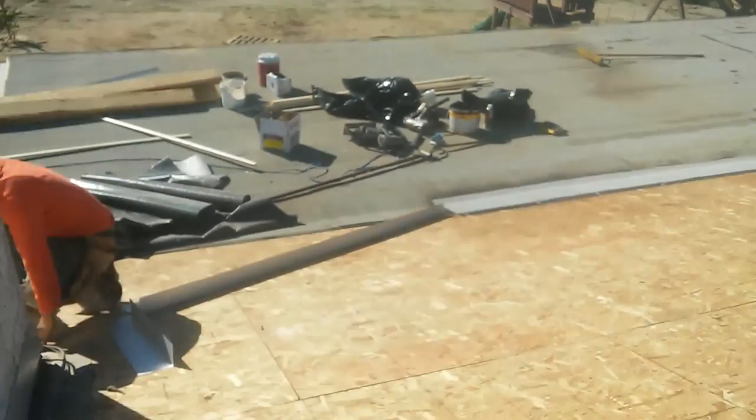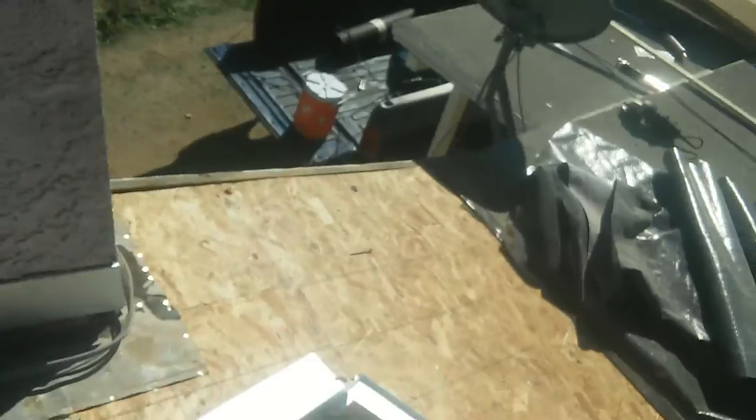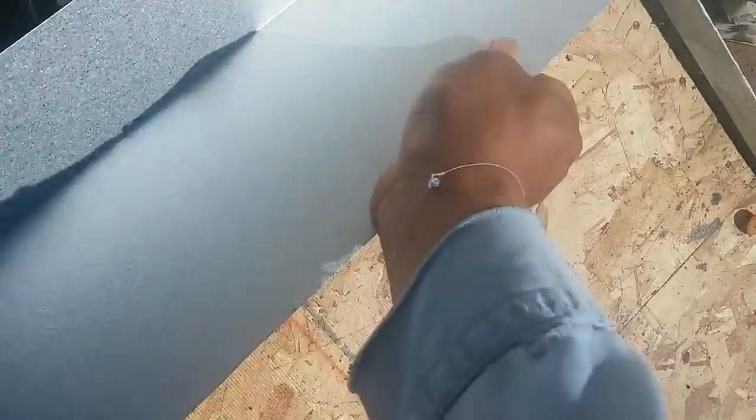This is the way that we do the flashing on the fireplace. This is called counter flashing — this is the roof-to-wall flashing. This roof-to-wall is going to go on top of the tile, and this one is the tile pan.